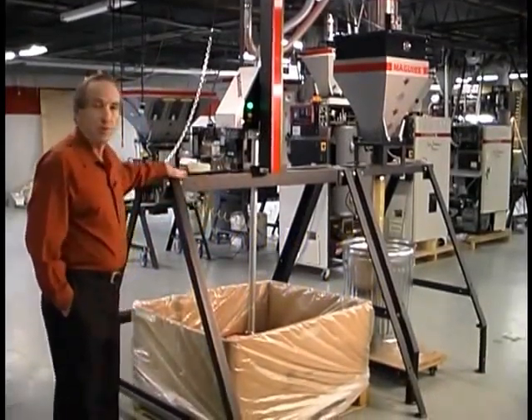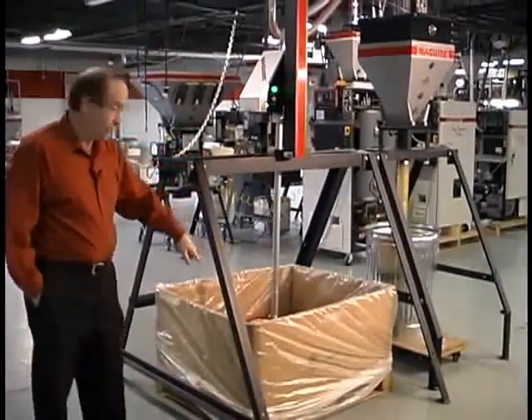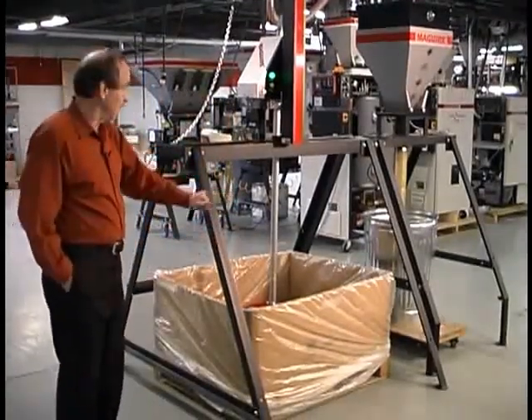This is a new product — this is our sweeper. It's designed to unload a gaylord, a full gaylord. Of course the demonstration here is just a cut-down one so we can show you that.